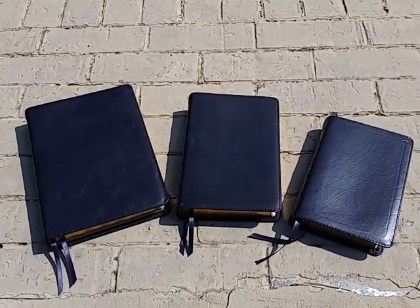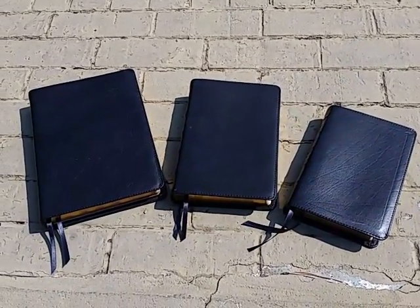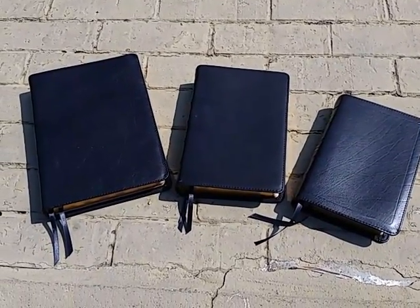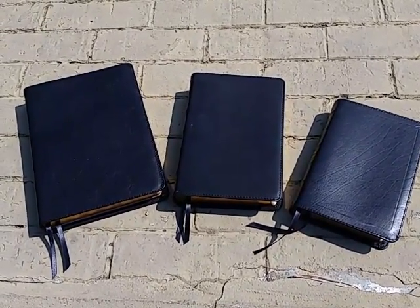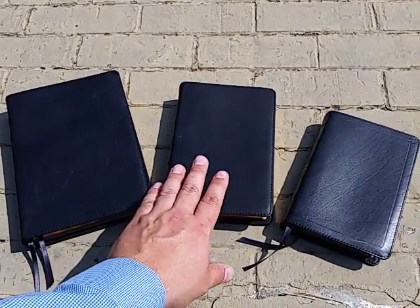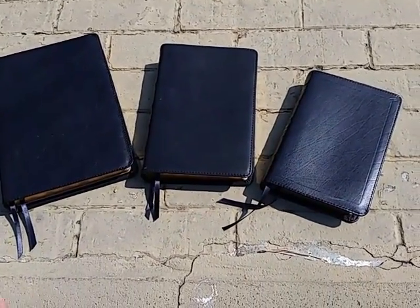I want to do a quick video to compare the different types of leather used in the Local Church Bibles. They have three different series available today: the basic series, the signature series, and the executive series. This is the 215 basic, this is the 180 signature series, and this is the 115 executive series.